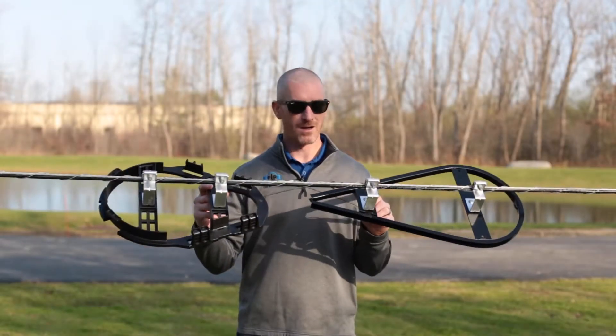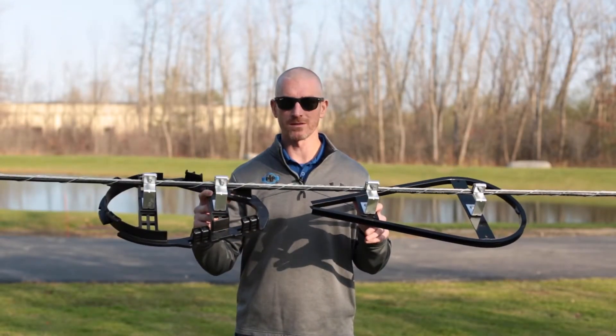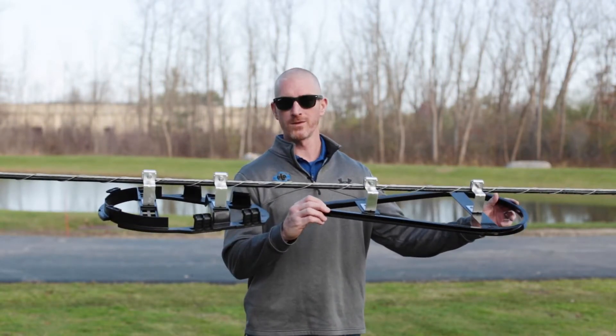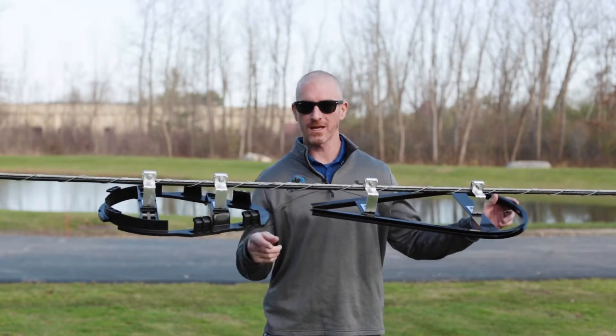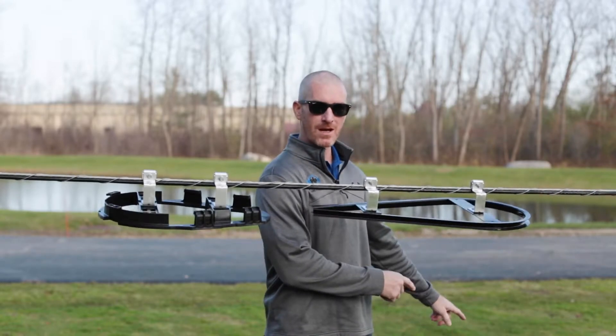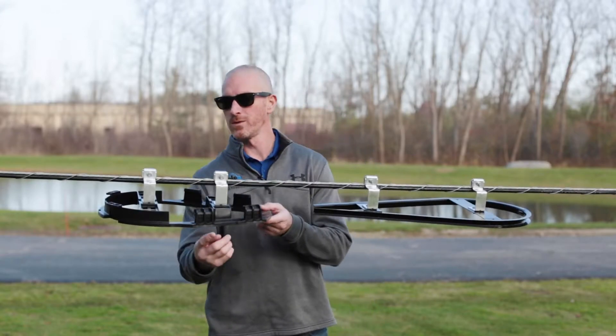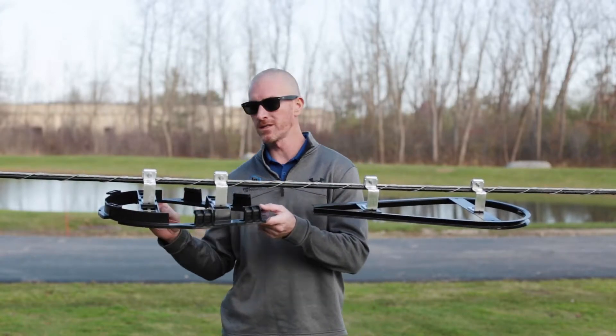Today we're going to be discussing our slack loop cable storage systems. One reason for using an in-span storage system would be to allow you to store enough slack cable to bring that cable down into your splice trailer and splice. Another reason would be to allow for the proper bend radius for your cable.